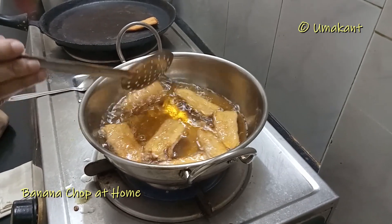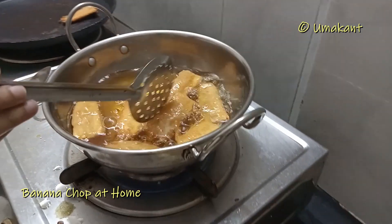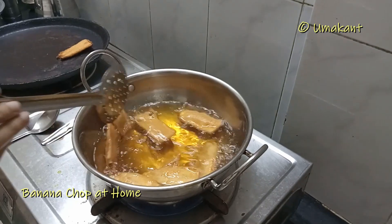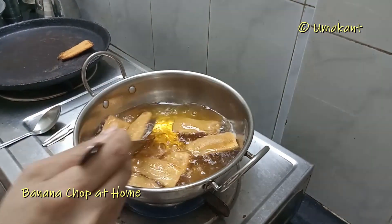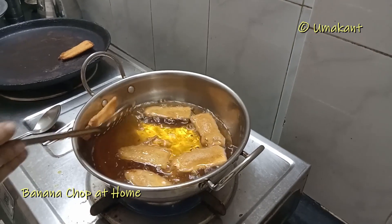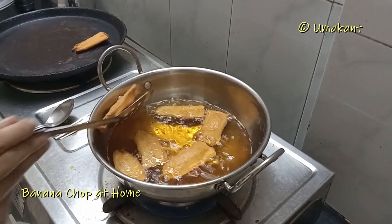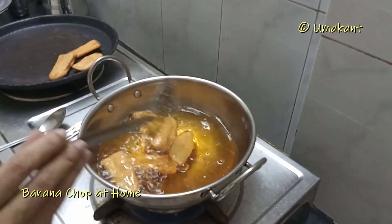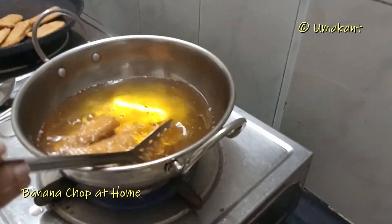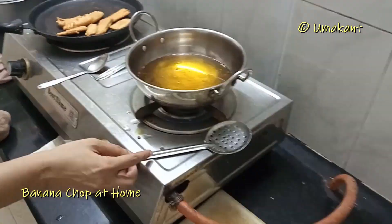I'm going to put it in the oven. The oven is hot.